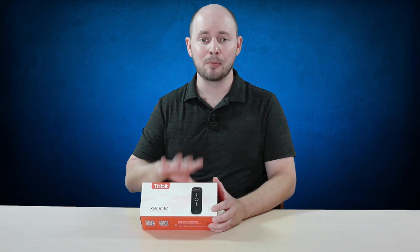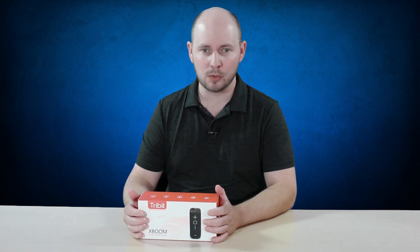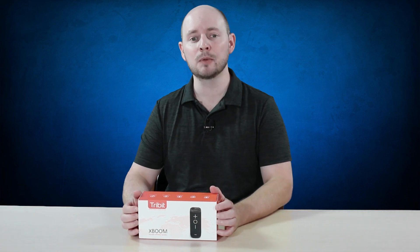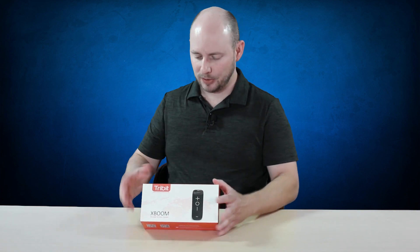But for now, what we're going to do is pop this open, see what's inside the box, what the speaker looks like, and then all that information about what we like and don't like about it will be later on once we run the full review at pocnetwork.net.